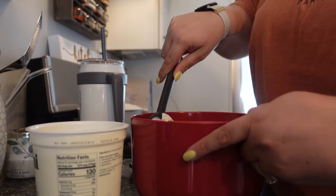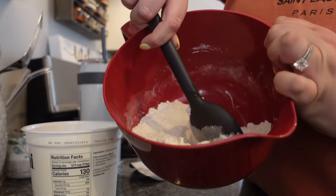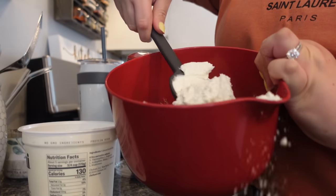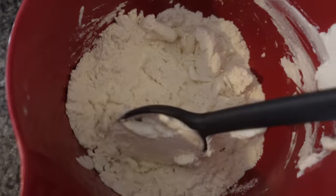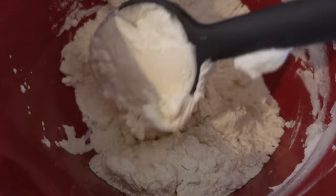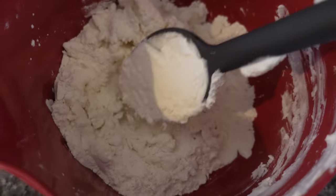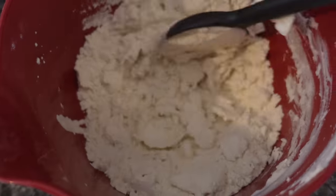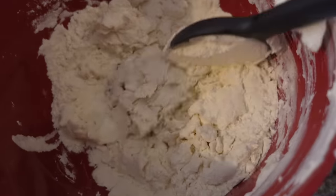I take a big scoop of Greek yogurt and do however much feels right to create the consistency. You can see as I start to mix it, it starts to form like a pasty dough. This is hard to show — I'm not gonna lie and tell you it's easy to make, but it gets easier. I usually put some flour in my hands and just work it by hand because there's a bunch of yogurt on the spoon. You can see it's starting to form a dough.